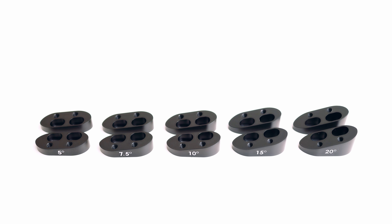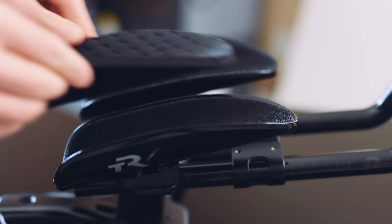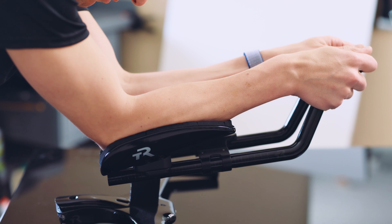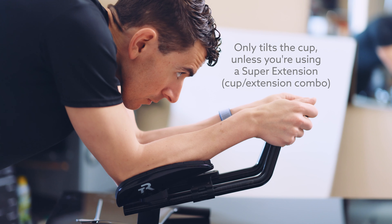These spacers are really handy for dialing in the exact amount of tilt you want under your arm cup or underneath a super extension like our Scoops Ultimate SL. They're simple, universal, and they'll tilt up either just your arm cup or your entire setup if you're on a super extension.